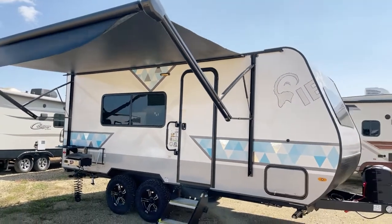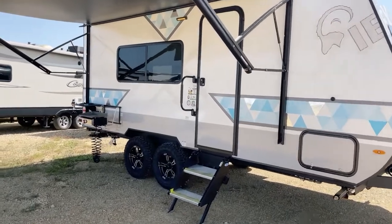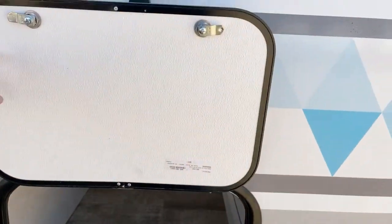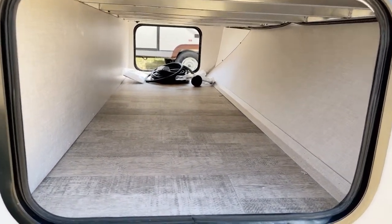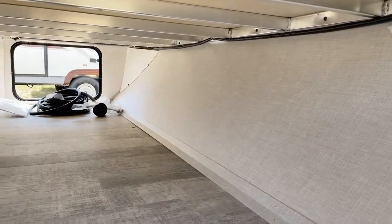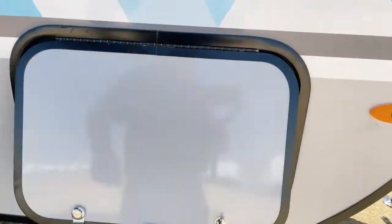The graphics are really cool — it's a new graphics scheme on the 2023 units, which makes it really exciting to look at. Taking a look in here — it's huge storage capability, and of course you'll see that it's aluminum framed throughout, so now you know what's in behind the walls. These are LED lights throughout the entire unit — the only one that's not an LED is the microwave light.